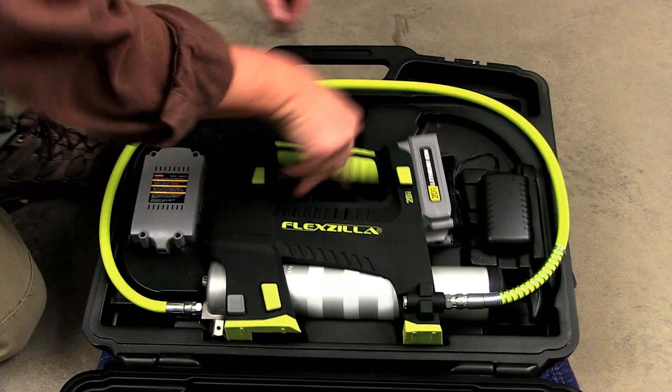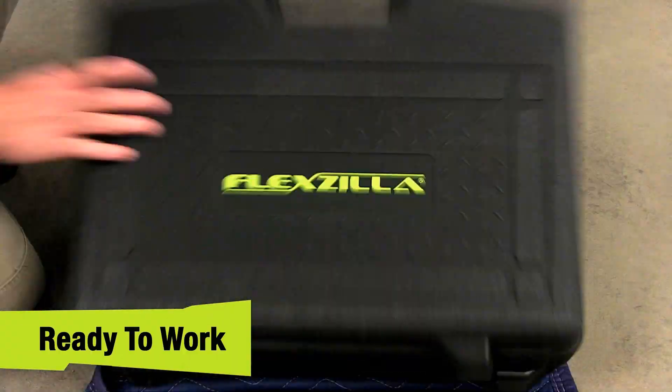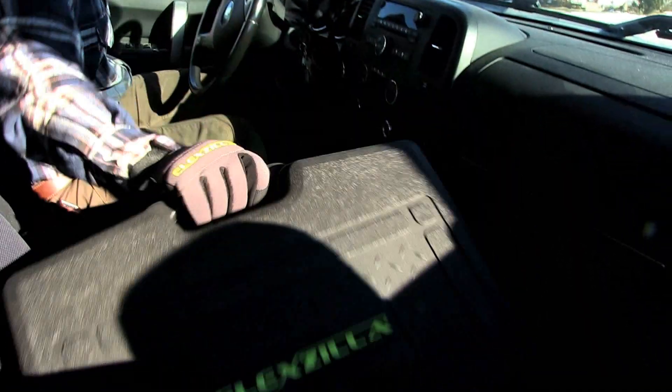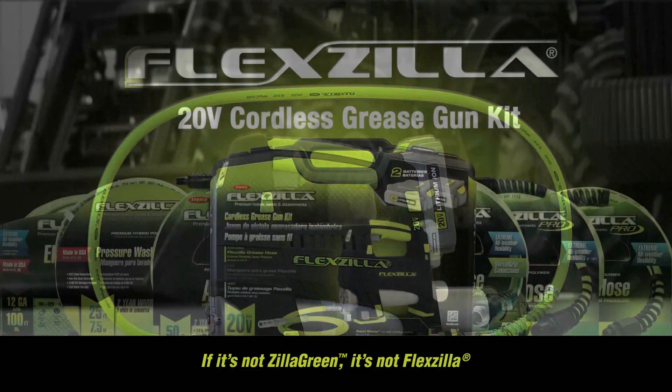And the carrying case is designed the way it should be — with a place for everything, ready to work at a moment's notice. Take control of your machine maintenance with the Flexzilla Cordless Grease Gun Kit.